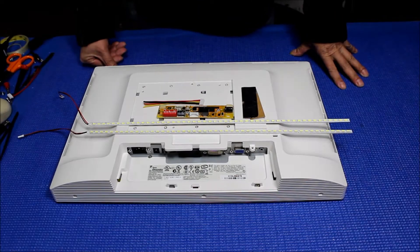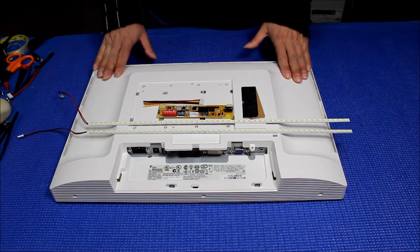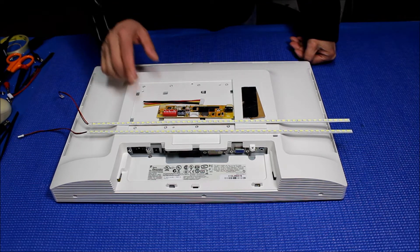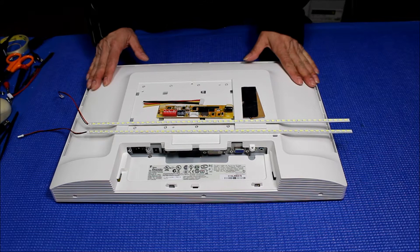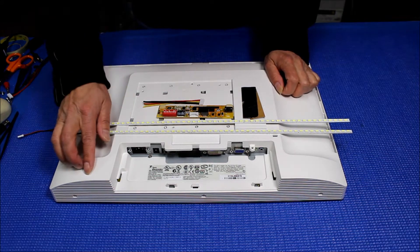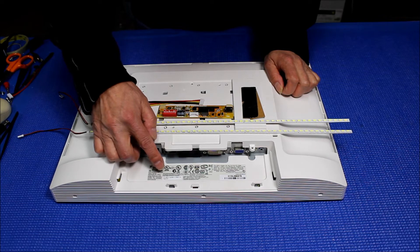Hello. In this video I want to show you how to upgrade this 19-inch ELO touchscreen from CCFL to our newest UB60 series. This is a 19-inch widescreen display made by ELO Touch. The model is ET1900L — again, ET1900L.